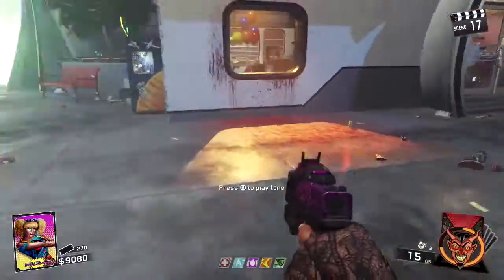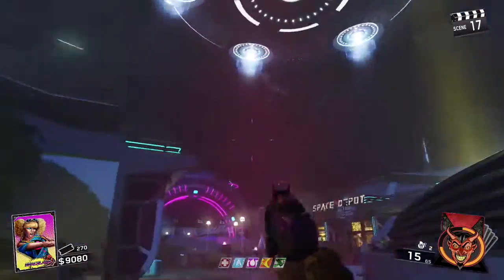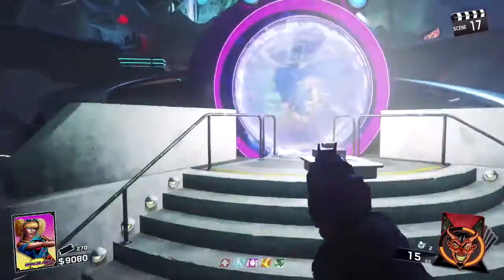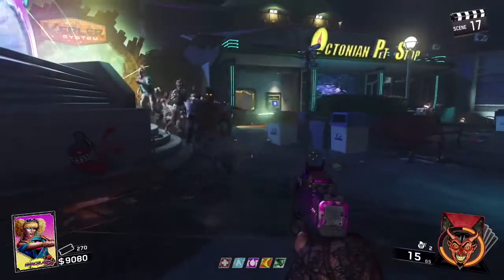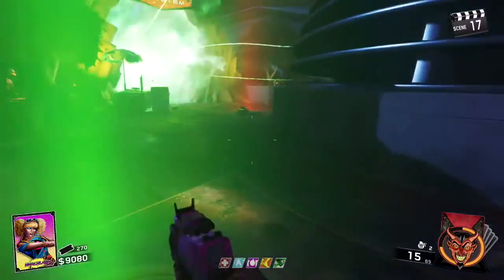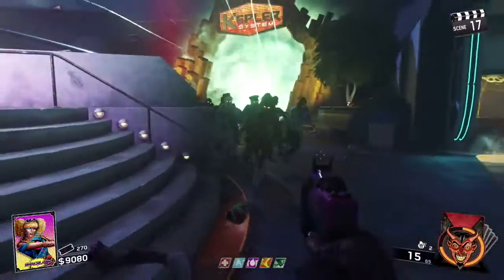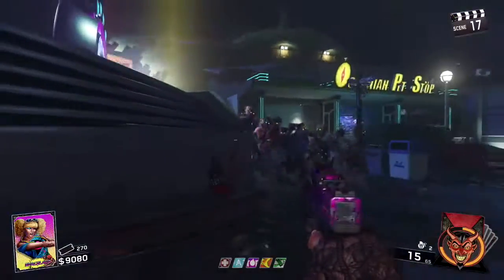You just want to take the zombies in a certain direction you're comfortable with. Make sure you're training them the right way while you're waiting, because you don't want to go down during this part — it's pretty pointless.